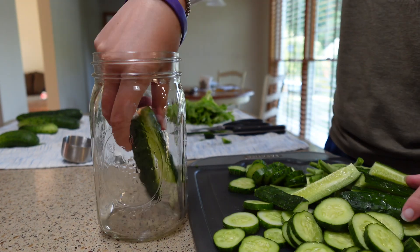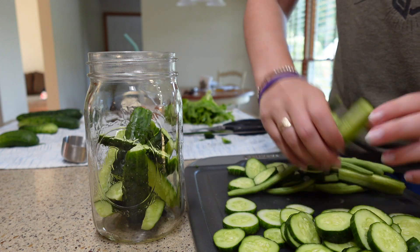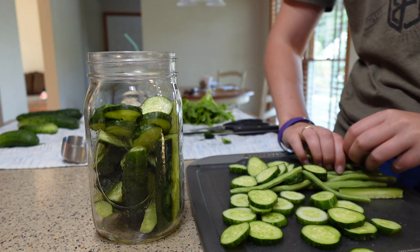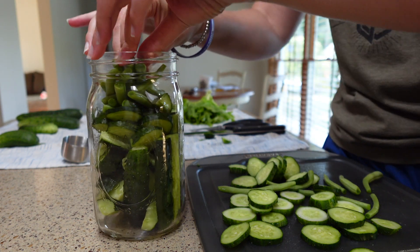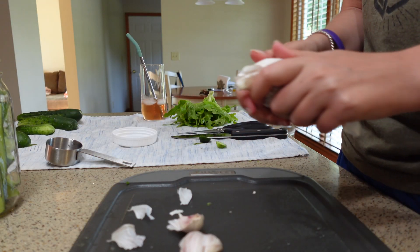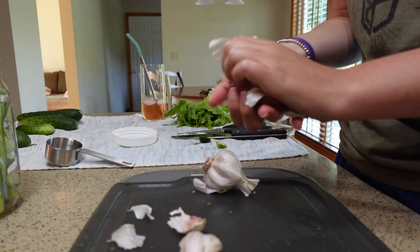Pickle whatever you want — cucumbers, peppers, beans, whatever. This is a dill pickle recipe and I feel like it came out a little bit salty, but rewatching this, that's definitely my fault because I usually eyeball things. I would encourage you to really stick to the measurements of the recipe here.